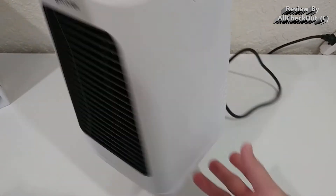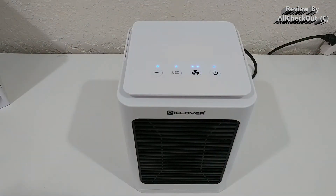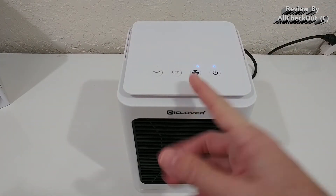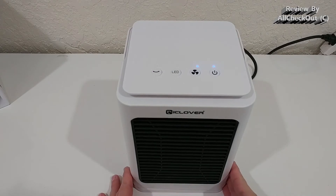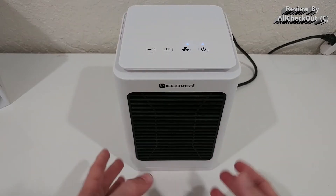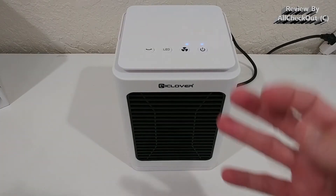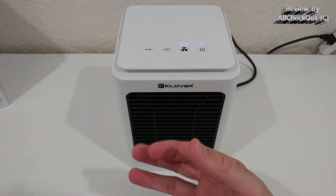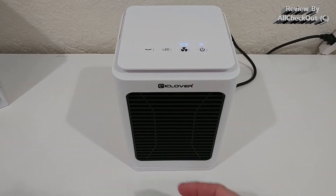There's an on/off button in the back, and four buttons on the front. The first button brings it into first gear heating. It's definitely not too loud — not absolutely silent, but one of the quieter heaters I've seen. You could even keep it running during the night. There's also a second gear which puts out much more heat.